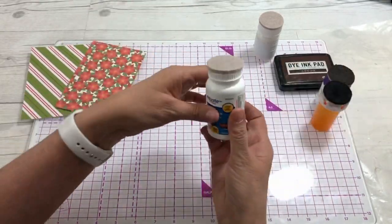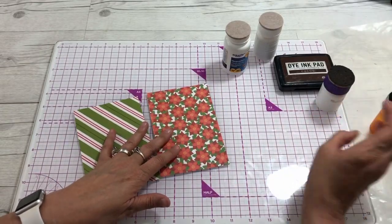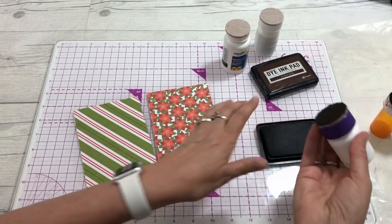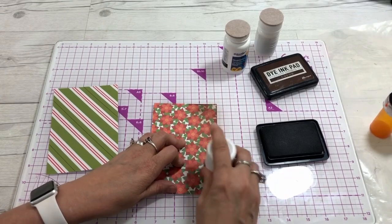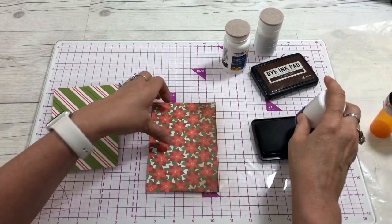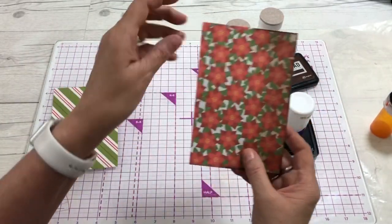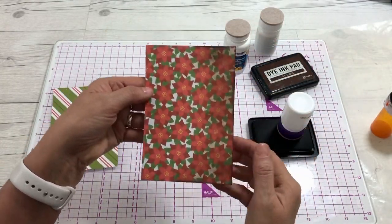Let me show you how I use it really quickly. I just take my homemade blending tool, get a lot of ink on it, and for aging my papers I just go around the edges. You have the really bright color on one side, and then it ages it on this side — really super simple.